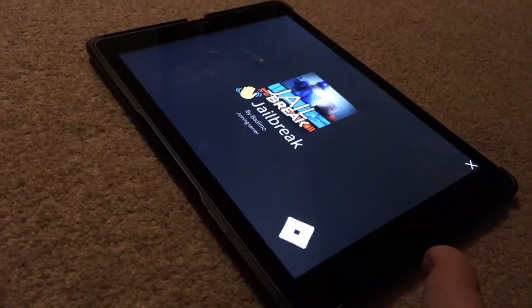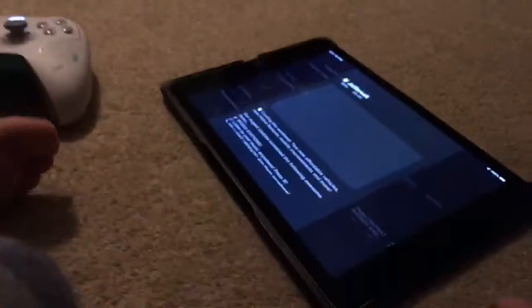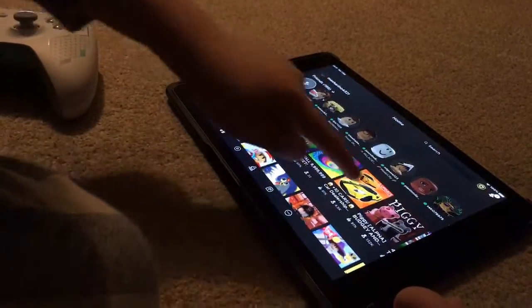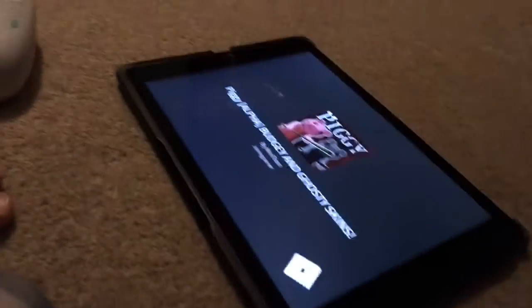It's just loading, it's taking a long time but it will load. Or you could try another game. Let's go on Piggy and see if it works.